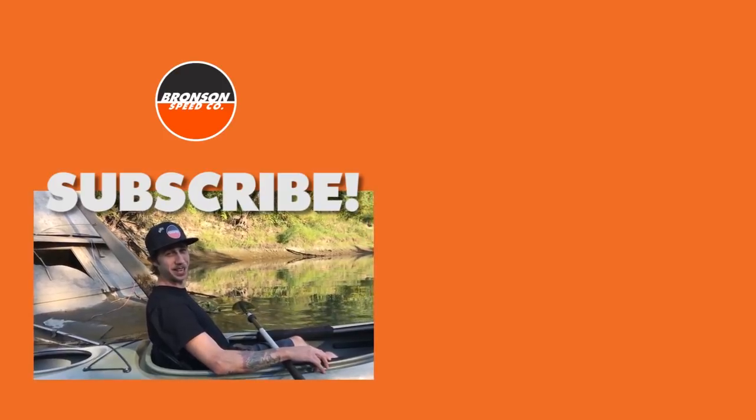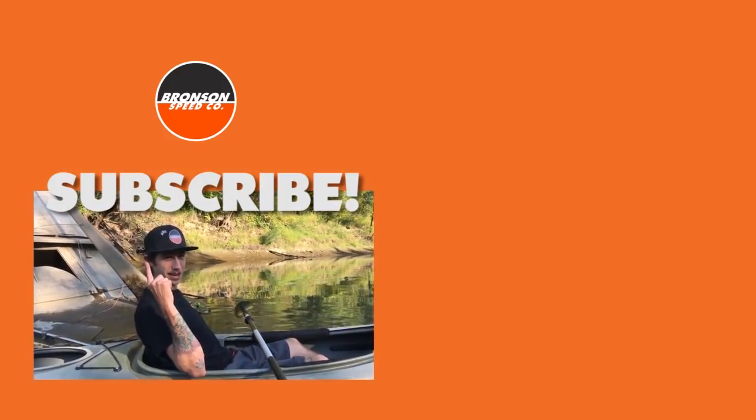Hi, this is David Gravette. If you want to see more great looking dudes like me, click on the link above my noggin for Bronson's YouTube channel.